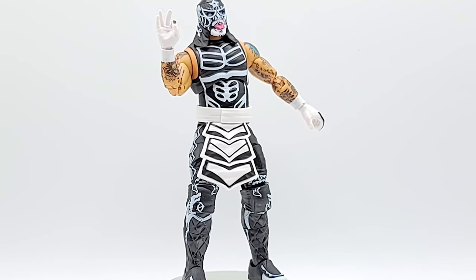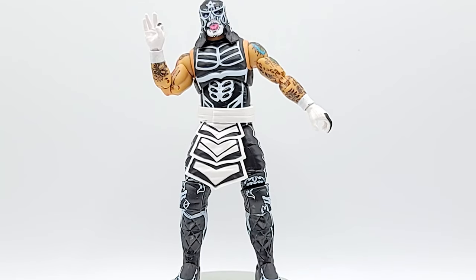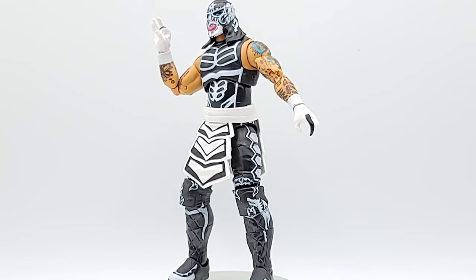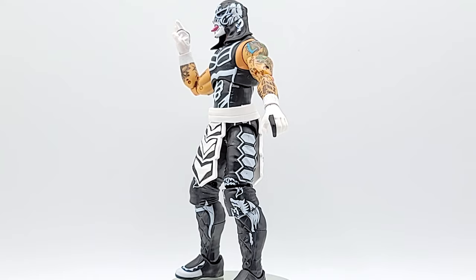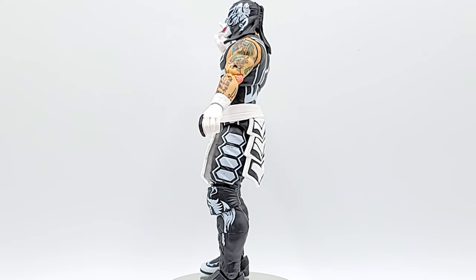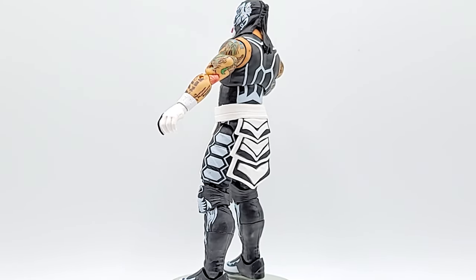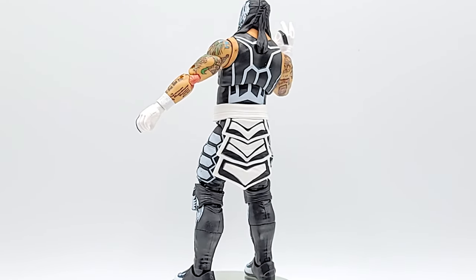Jazz Wears is killing it with this series — it makes me more excited for Series 3. I'm wondering what they could do with the DC license. The articulation they have on these figures is pretty good, I mean nothing to complain about. What would they do with all this detail on the DC figures?